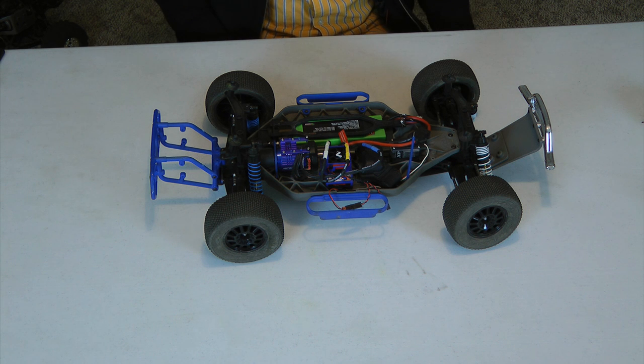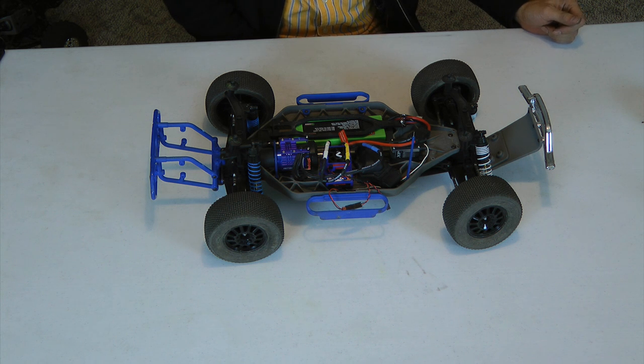Hi guys, Van here from RCNightmare.com. Today I'm going to walk you through how to replace the stock slipper gear in a Traxxas 4x4 with the center diff.